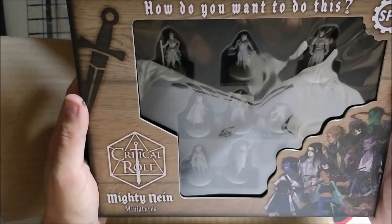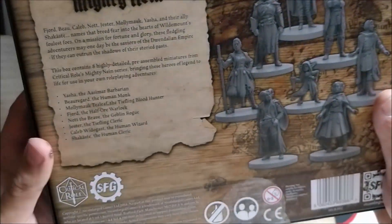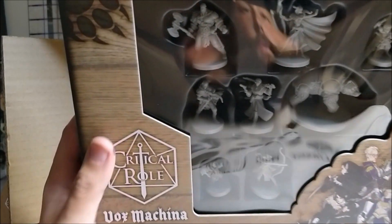We're starting with the Mighty Nine miniatures. The box feels good, it looks good — really awesome. We have Beauregard, Caleb, Fjord, Jester, the late Molly, Nott, Chakasse as a special guest, and Yasha. These look amazing, really cool. We have artwork on the front and back, with stories about who these people are, what classes and races they are, and of course the artwork as shown in the Kickstarter.